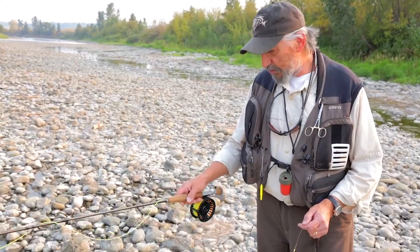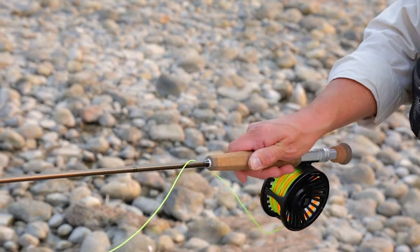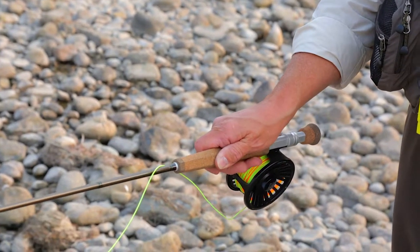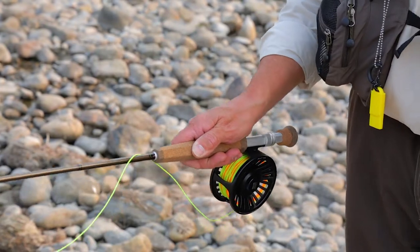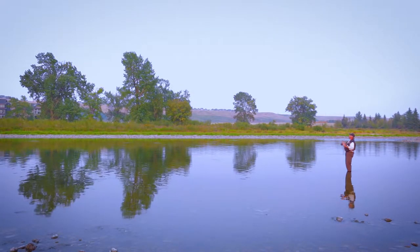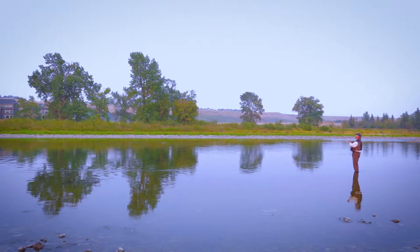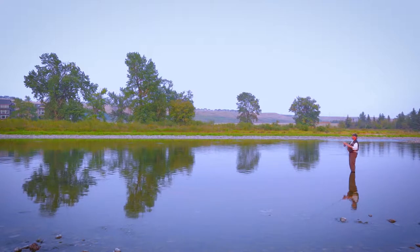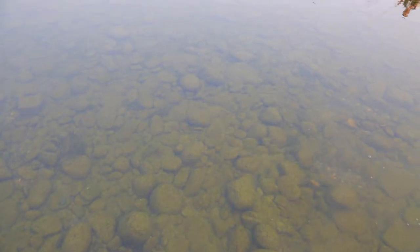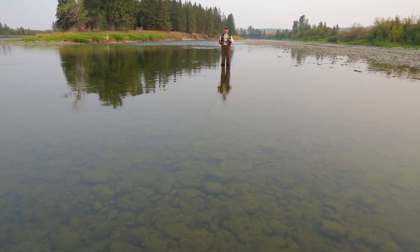The second grip is called a key grip — just like when you're holding your house key. Your thumb is on the left side, your index finger is on the right side, and your other three fingers just curl around underneath the cork. It's quite a good grip for power as well, and it also allows you to move your hand in a different way than the thumb on top grip, so you can actually get more movement behind your shoulder. Sometimes you will want to do that, especially to lengthen out your cast when a long cast is required.